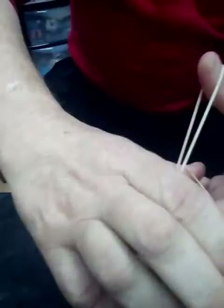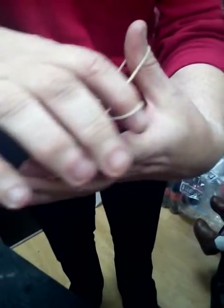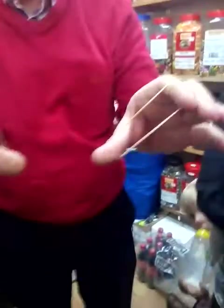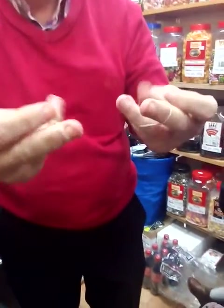Now you know it can't go through my thumb, it can't go through my finger, and obviously it can't travel through a rubber band. But being a magician, if I go — it should now just come all the way through the rubber band. How did that happen? I have no idea.